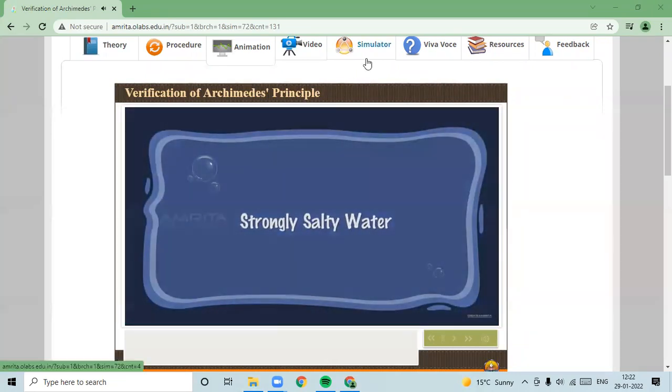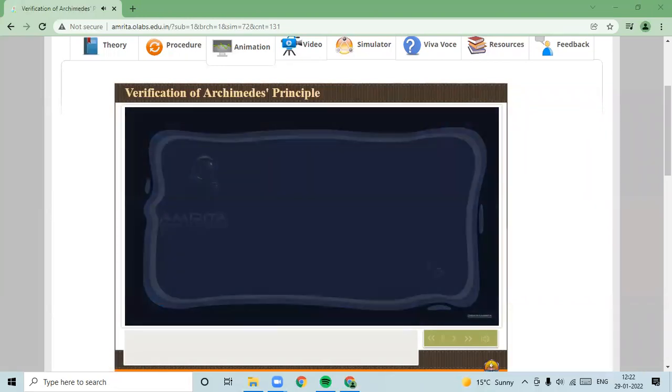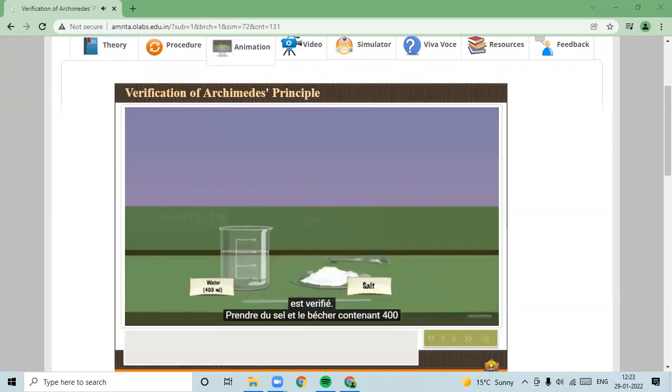Preparation of strongly salty water: Take a beaker containing 400 ml of water. Put some salt in the beaker and stir well using a glass rod. Again, add some salt to the water and stir it well. This process is continued until some salt is left undissolved in the water. The water in the beaker is now strongly salty.